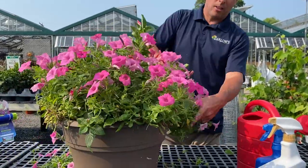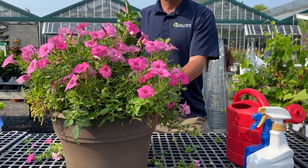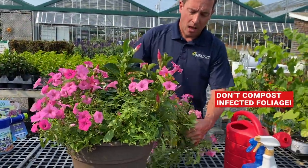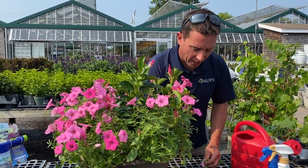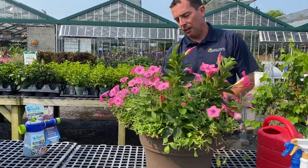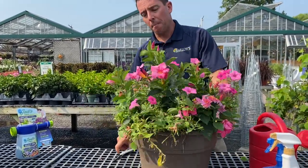It's a simple trim — it doesn't take that long. What I'm doing too is actually removing some of those bugs. What I would recommend with these clippings is I would not put them in my compost pile — I'd put them right in the garbage to make sure I'm not introducing those bugs into my compost pile where they could infect other plants. So this is trimmed back pretty good; you can leave some of the flowers on, it's not going to hurt.